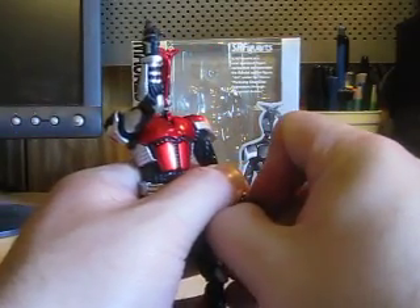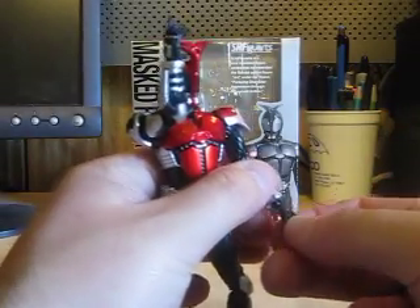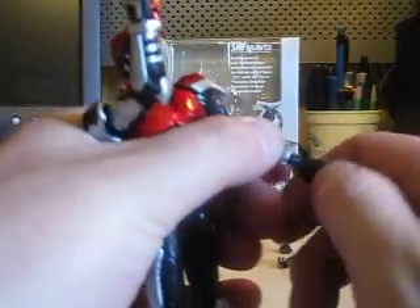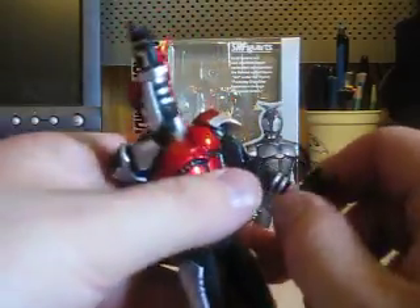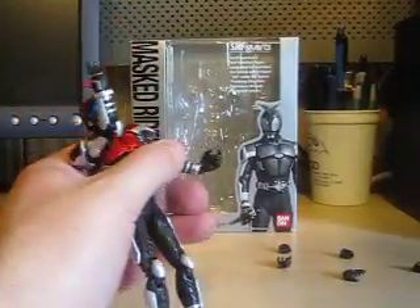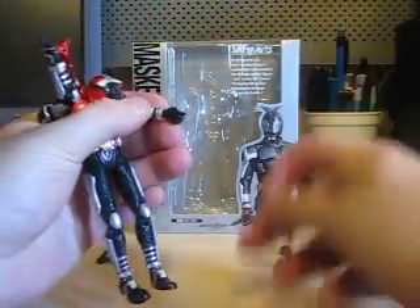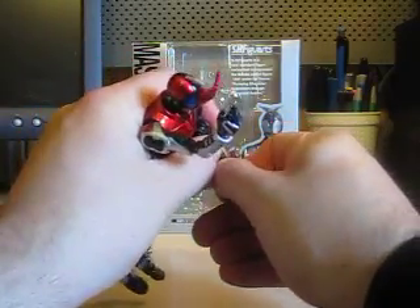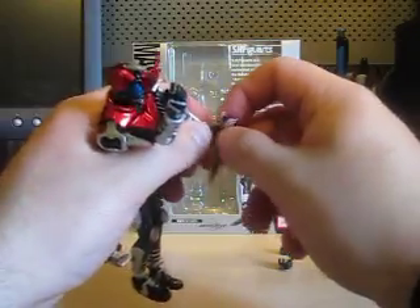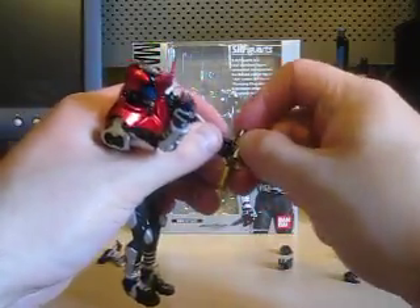Let's change the hand and put the Kunai in his hand. I'm not going to do any real awesome poses with Kabuto, but I will try to show at least one good shot with him holding the Kunai doing his famous Path of Heaven pose. The Kunai goes into the hand here. If you hear any noise in the background, I'm sorry — it's going to get a little noisy. It's hard to do a review sometimes.